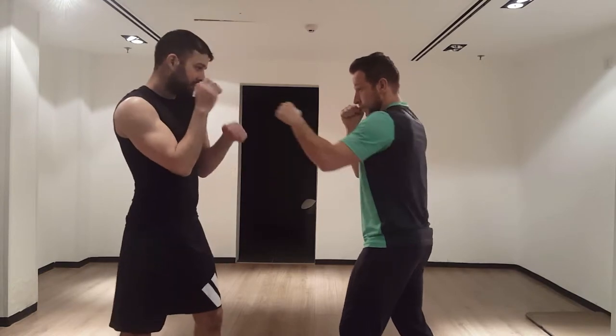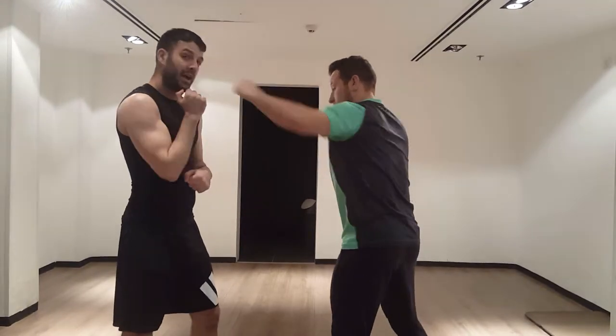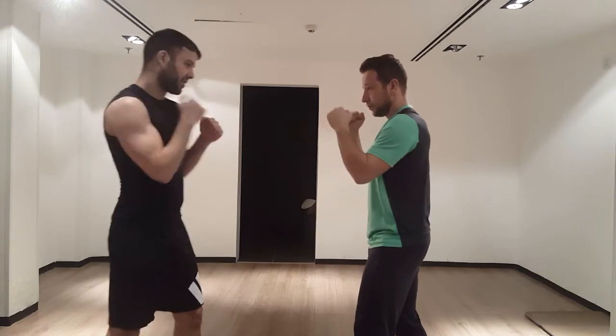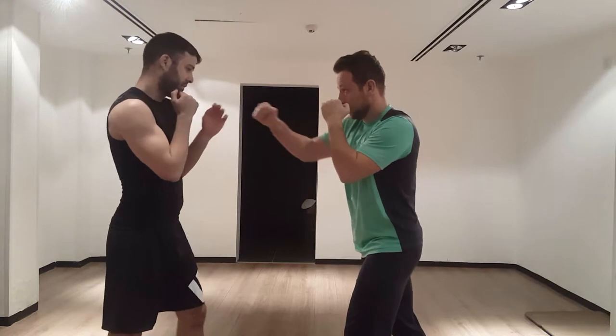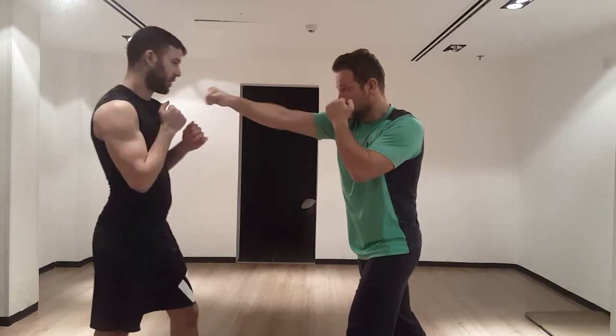So I just slightly push it out of the way, because if it's a fake, I still have my hand here so I can recover. Same with crosses — slightly move my head to the left and slightly push his punch to the right.